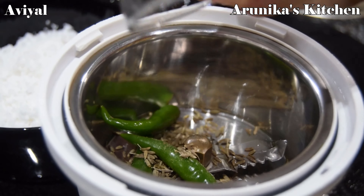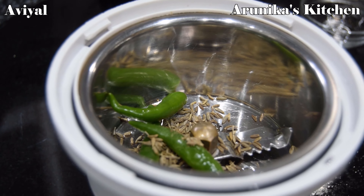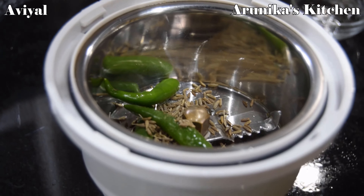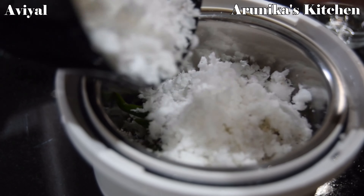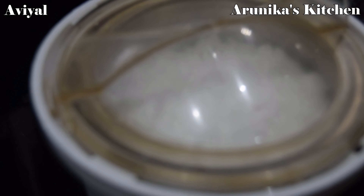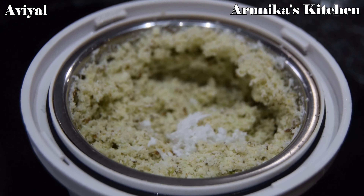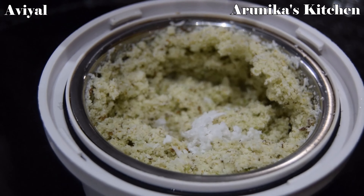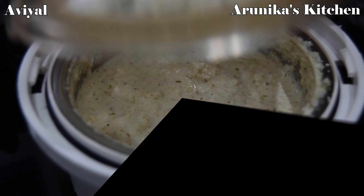First, add 1 tbsp of jeerak. Now add fresh thengas. Add 1 cup of thengas. Mix it in pulse mode. Add 1 small cup of thengas.